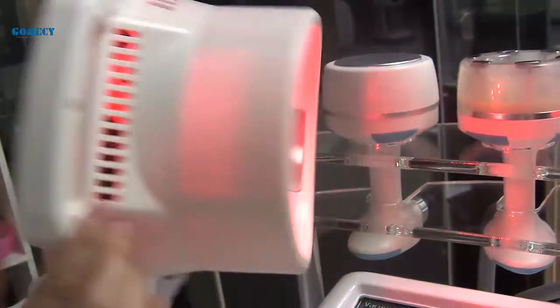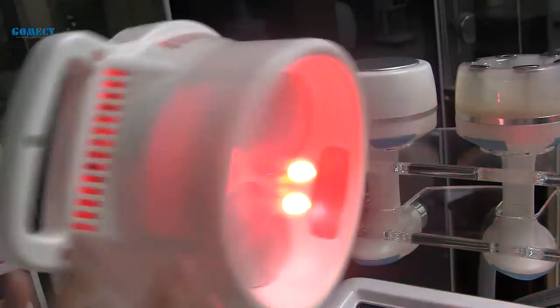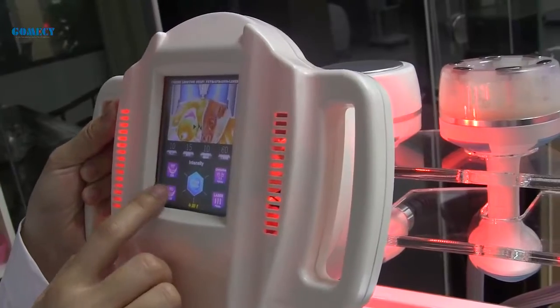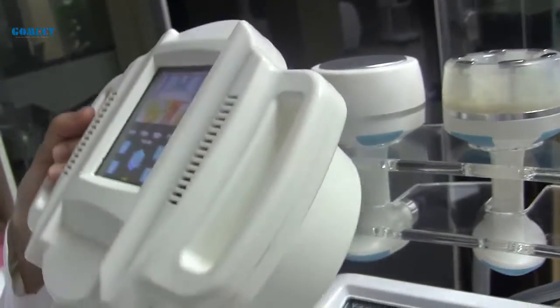This handle features cavitation, laser, and RF. The vacuum is in the middle, with a large suction area and a big button.